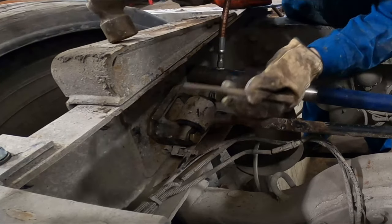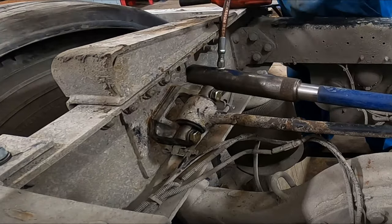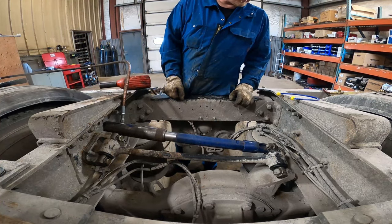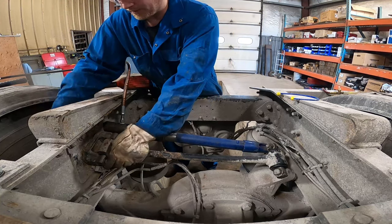Because I'm really fussy - there's a shim back here and I've got to get this straight. Okay, bolts are in, everything looks good here. I'm going to put the nuts on first, then we'll take the port-a-power out.